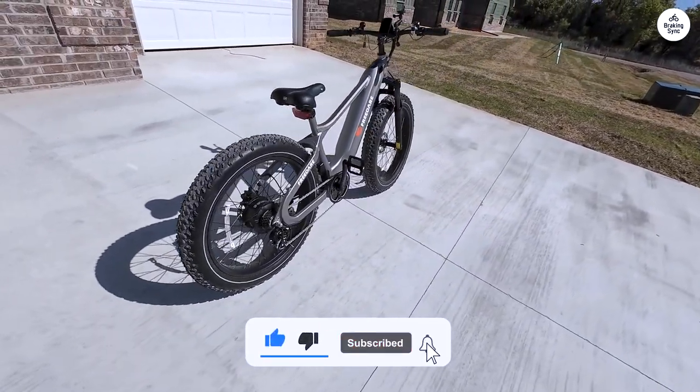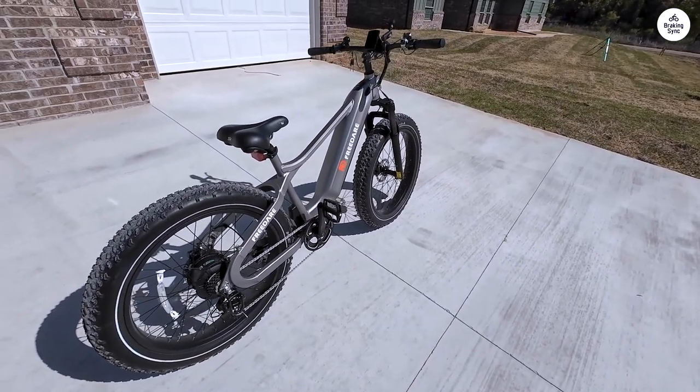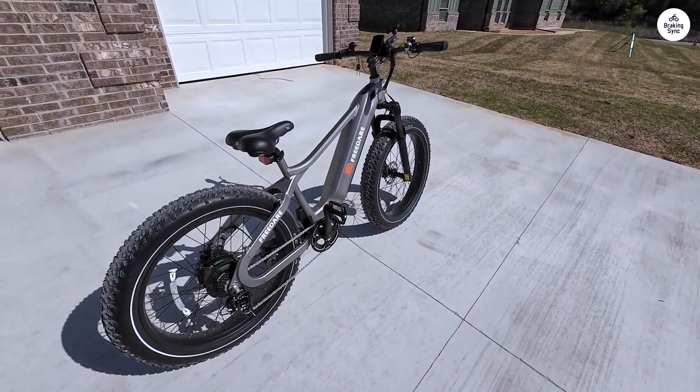But that doesn't stop me from highly recommending this product, because it puts a big happy smile on my face when I'm going for a ride.